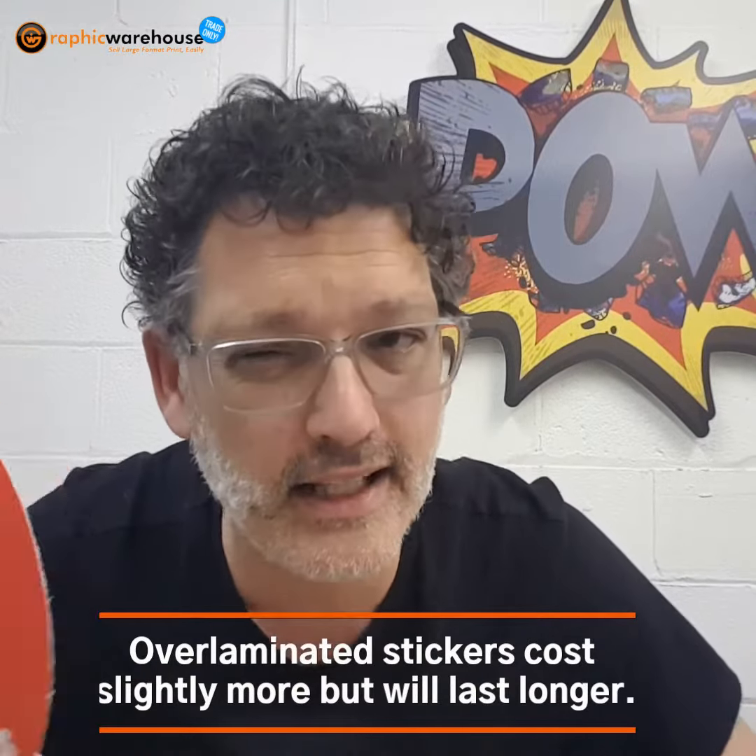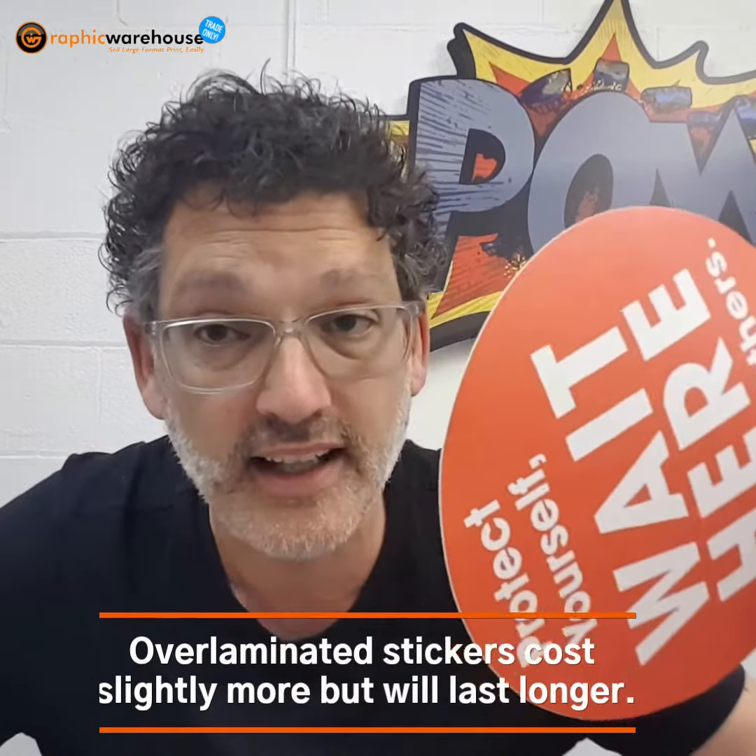This one is slightly more expensive than that one, but you won't have to replace it as soon.